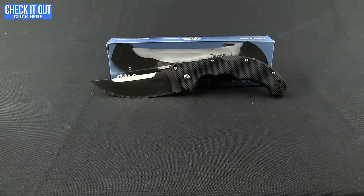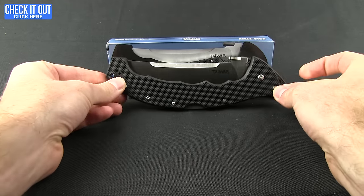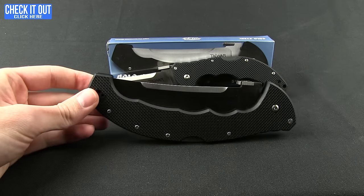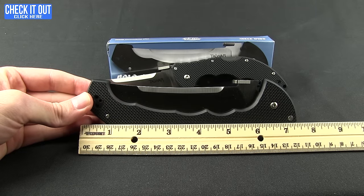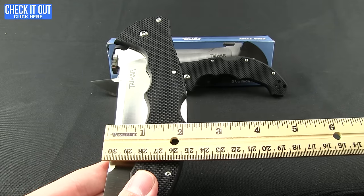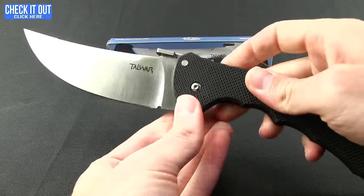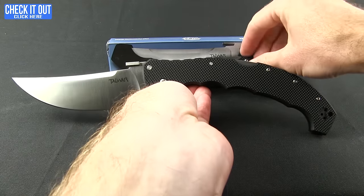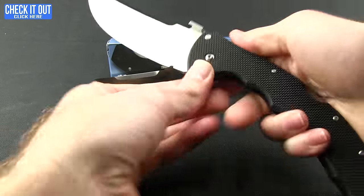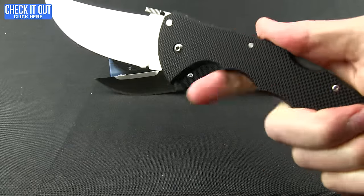This is the standard version, but if you have monster hands or just want a monster knife, they do have the XL version. This thing is huge — it's almost as big as the standard knife closed. Closed, this one comes in at about 7 and a half inches, and it's over 2 inches wide — almost 2 and a quarter inches. It has a 5 and a half inch blade on it. I can't even get it all in the screen. Put my hand on it just to show you how much it fills out — you have plenty of options to hold with that huge blade.